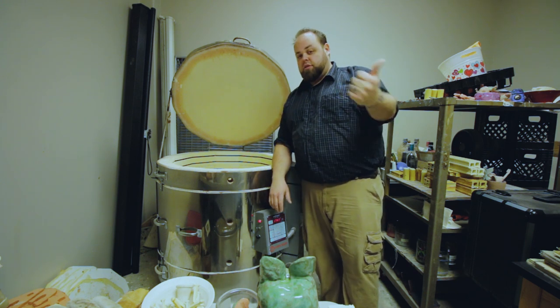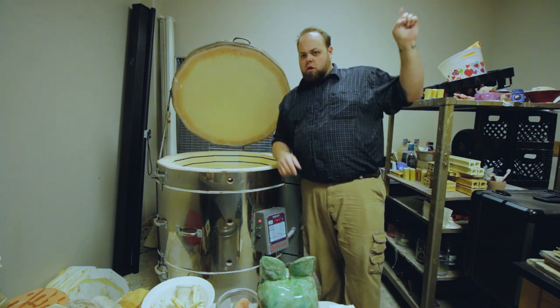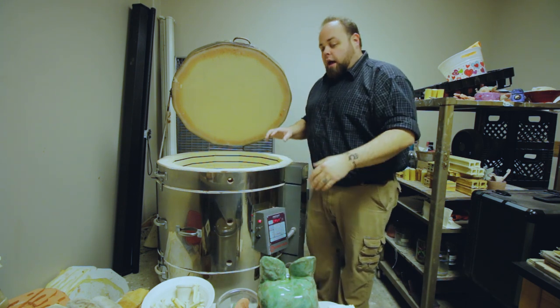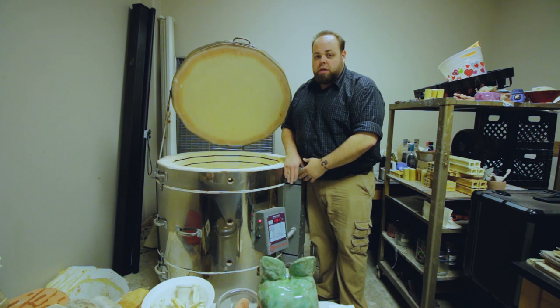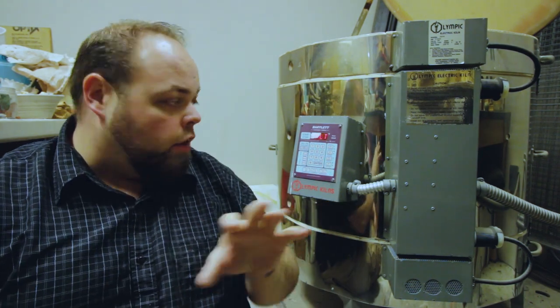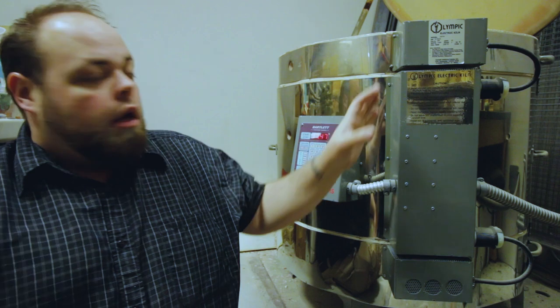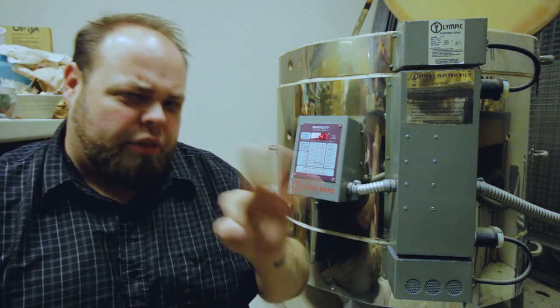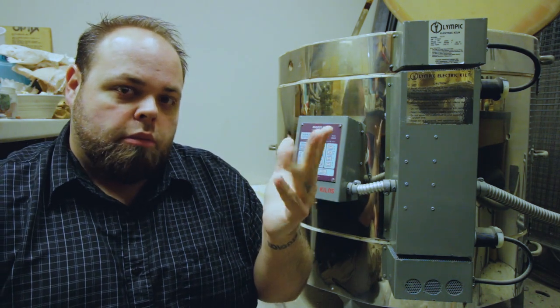If you need to know how to load a kiln, I have another video on that — check the playlist or the card. Today we're talking about how to fire the kiln and all the different variants of firing. On a manual kiln, the panel on the side typically has four settings: off, low, medium, and high.